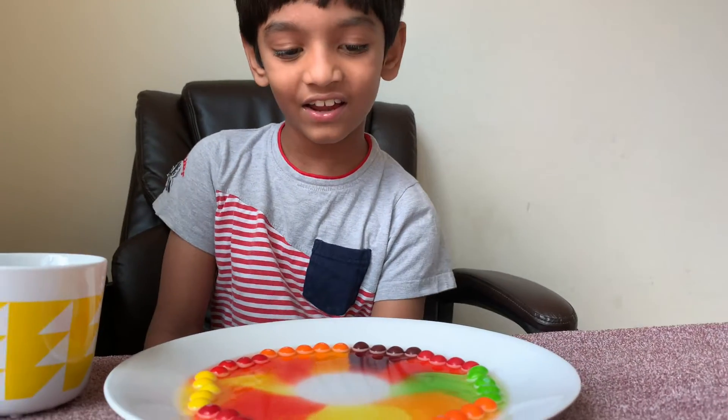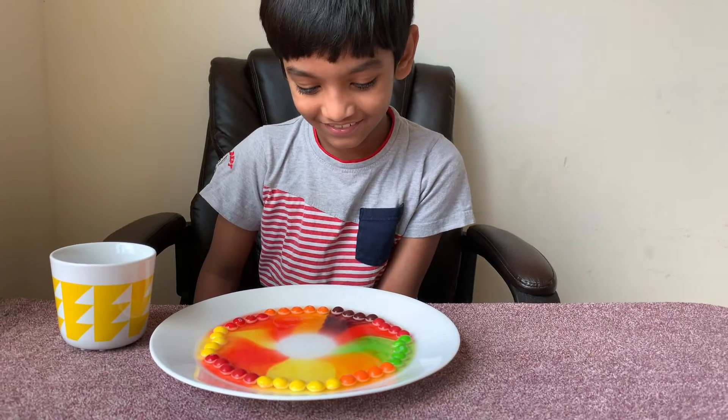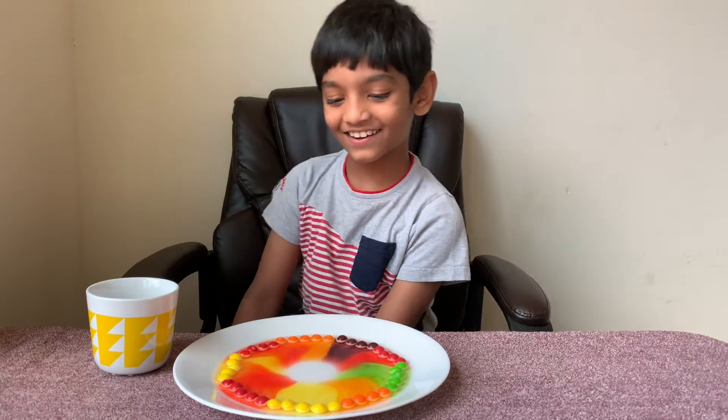It's like a rainbow! Wow, I didn't think it was gonna look like this. I like it this way!